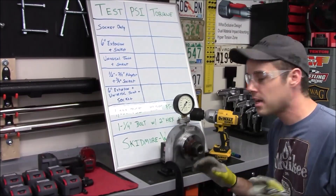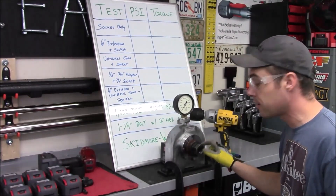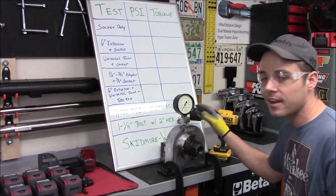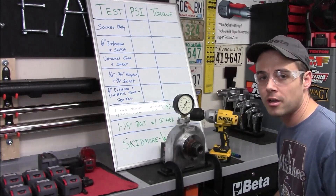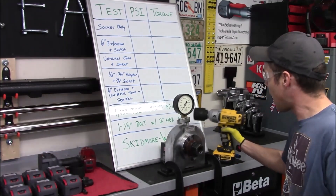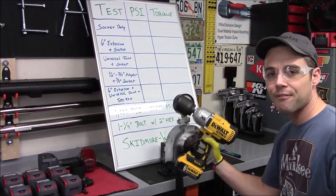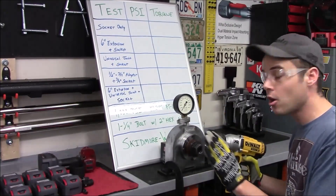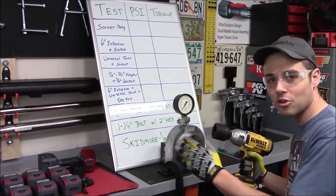The first step before any testing is to heat the nut and bolt up by running it in and out a few times until we're getting consistent readings on the gauge. To do this without overworking the W7150, I'm going to use the brand new DeWalt half inch high torque impact wrench to cycle it in and out. Once I notice consistent readings, I'll start the first test.